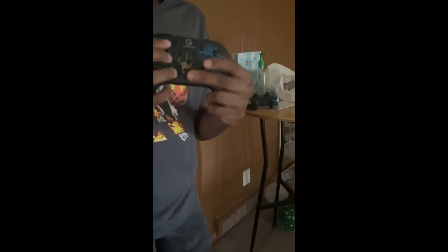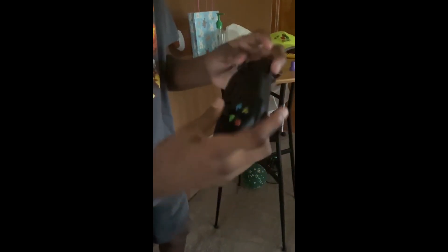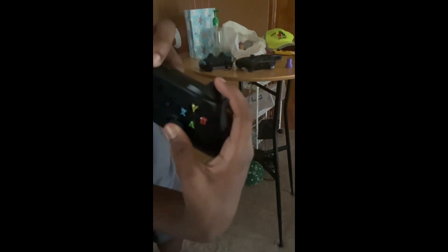Here's my old Switch controller I used to use — the buttons are broke now, can't move them. This is one of my old Joy-Cons from 2020, broken too — didn't click right. And one more: this is my Xbox controller I use to play on mobile and other games.